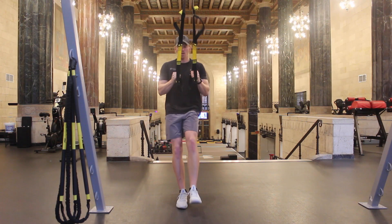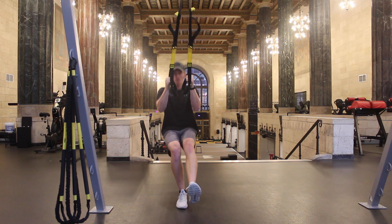Return to the starting position by driving your foot into the ground as hard as you can and pulling on the TRX for assistance.